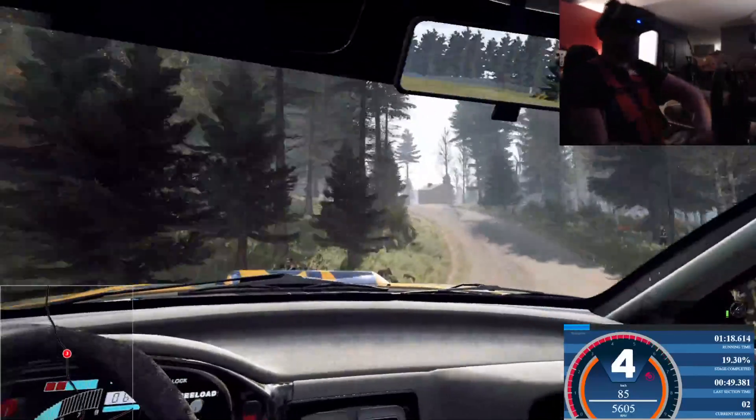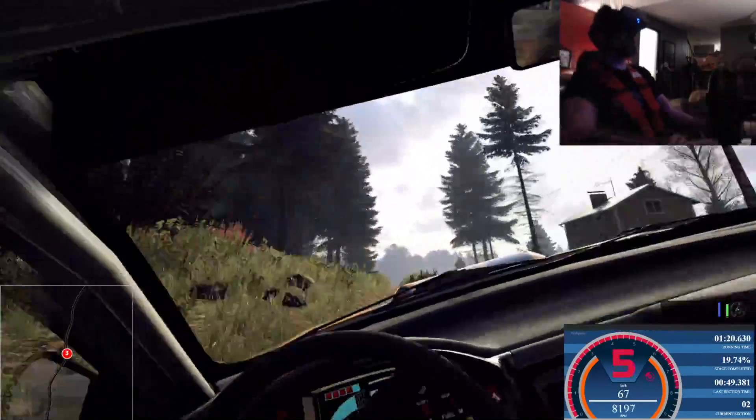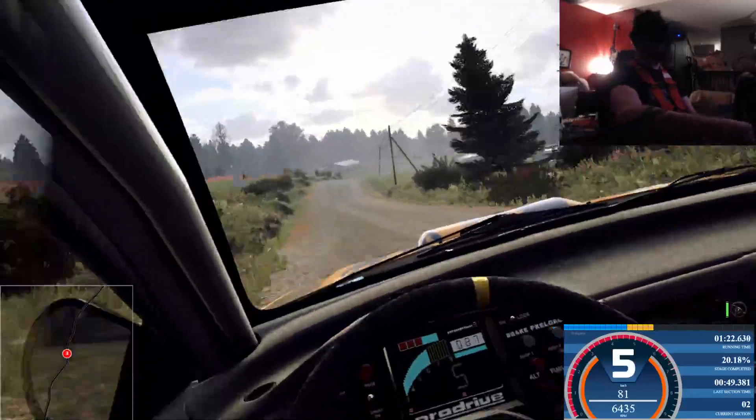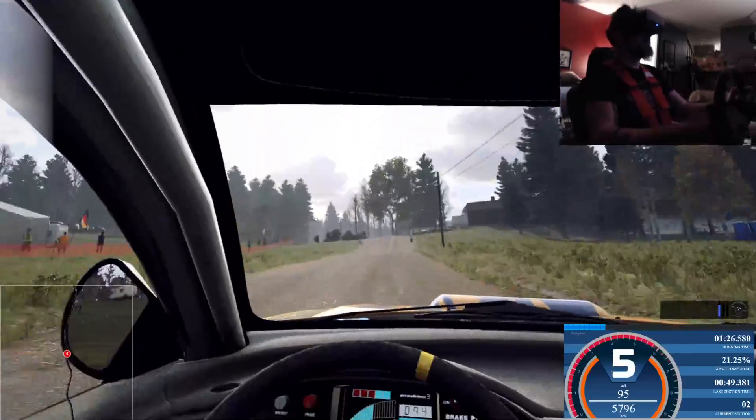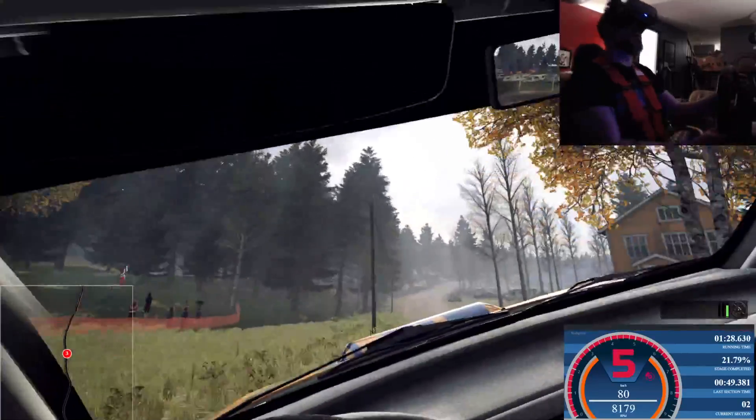Opens of a crest, 40. 6 right of a jump long, 100. Early 5 left of a crest, don't cut, 60. 6 right long, tightens of a crest, 200.